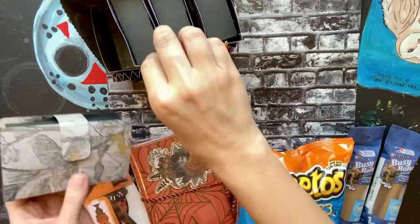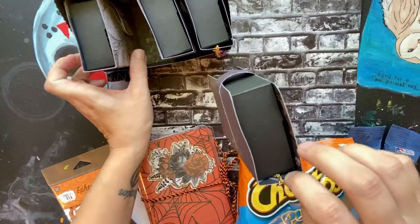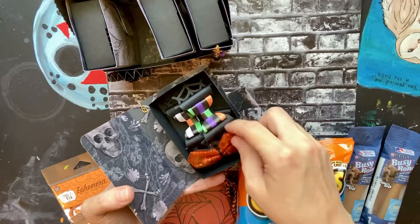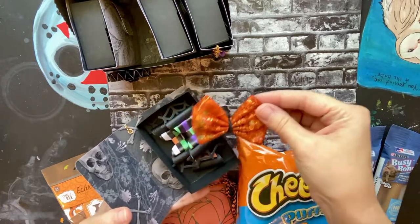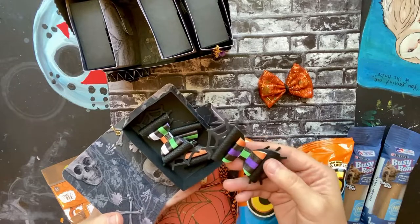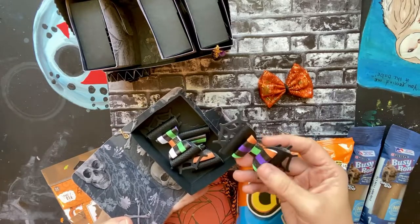Book number two was the bows, so I have a little tulle bow here and then three of these — these are like a faux leather kind of material.